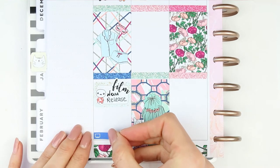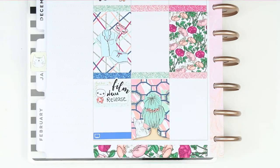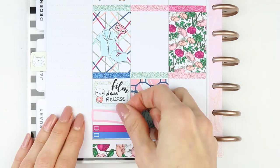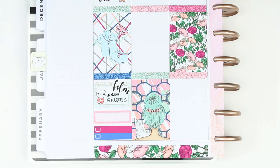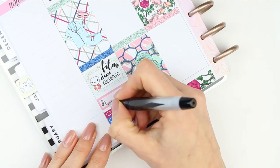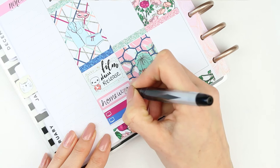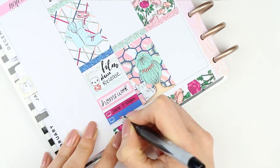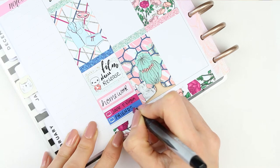I have two TV shows on Monday — Jane the Virgin and Friends — and then my children will have homework to do, so I used a quarter box to write homework down. The pen I'm using is a fountain pen. I used to use fountain pens all the time, then switched to fine liner pens, and now I've hopped back to my fountain pen to see if I like it more in my planner.